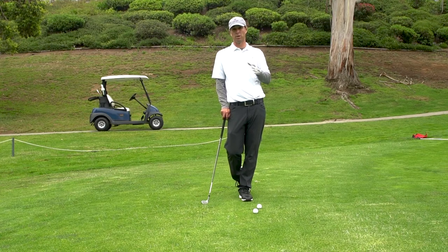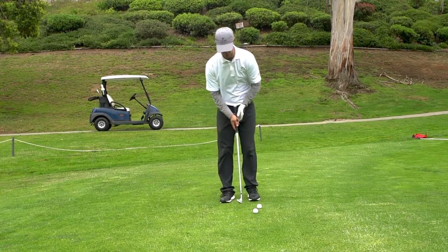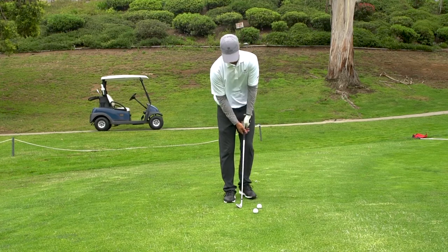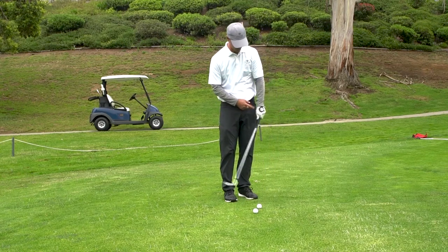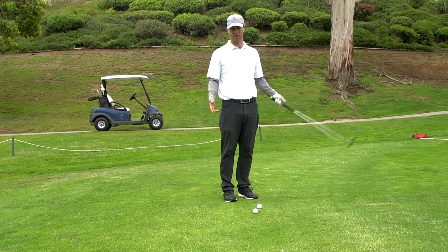I believe this is the absolute best way to chip and putt. Most people grab their short iron, wedge, or whatever they're using for a bump and run shot, put their full swing grip on, stand to the side, and try to hold on. That's really volatile because this grip is designed to hit the ball 300 yards — it's going to twist the face over and you're not going to be very accurate.